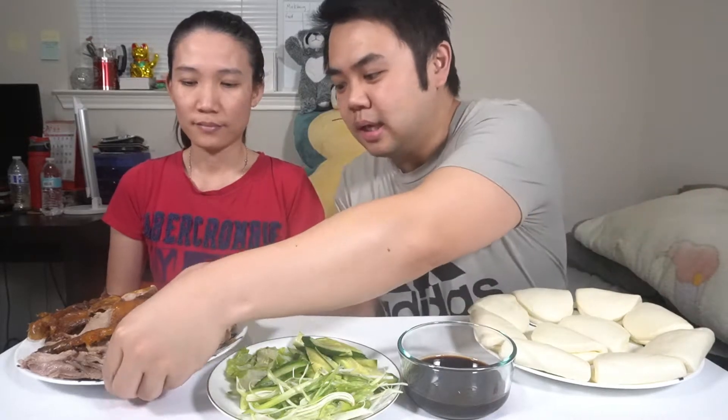Hey, welcome back Panda Family to another mukbang. Last time we had duck noodle soup — this time we have barbecued duck. Here's a great thing about duck: there's so many ways to eat it, but in my opinion barbecued duck is the best way to eat it. Let me show you guys what it looks like.